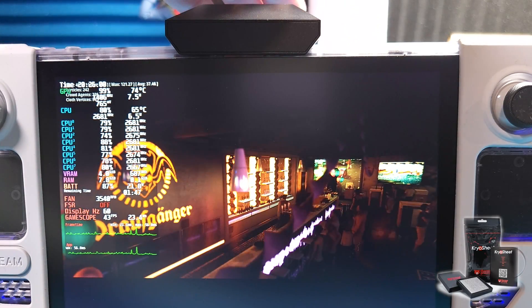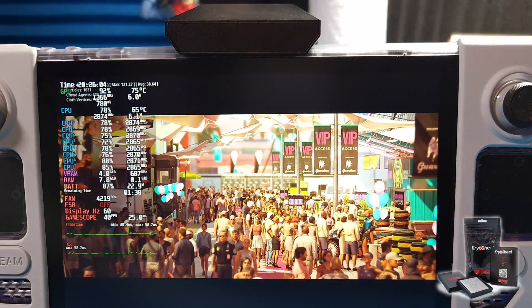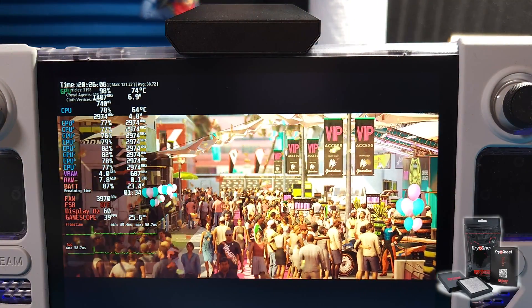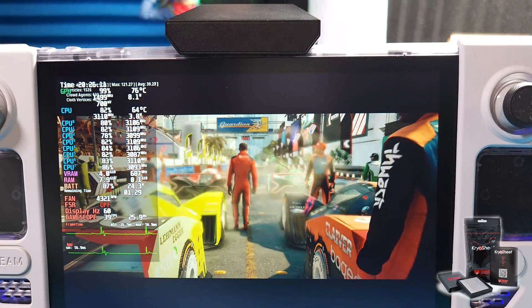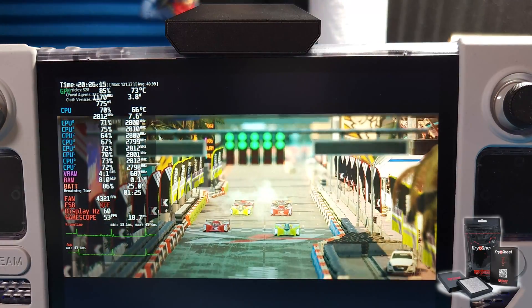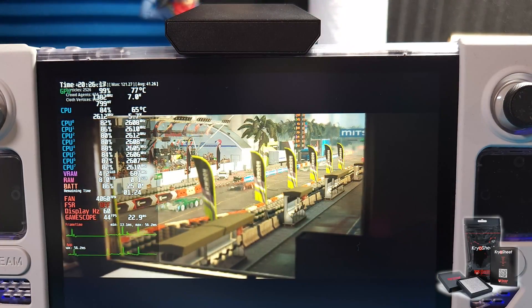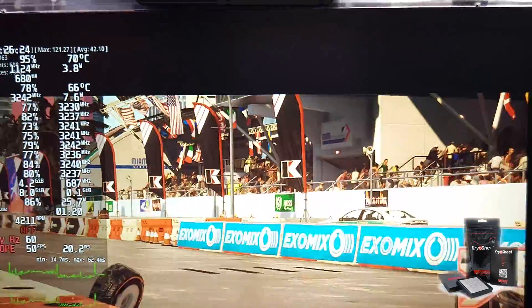From what it looks like with this fan on, we are not hitting the 80°C mark, but they're still pretty bad — just a little better. So cryo sheet is no bueno for the Steam Deck.